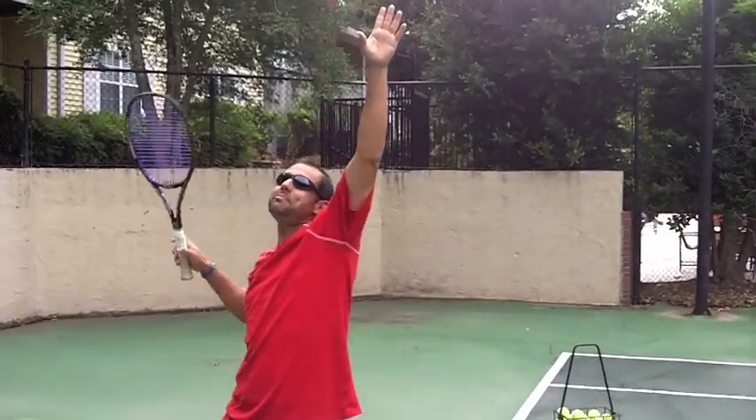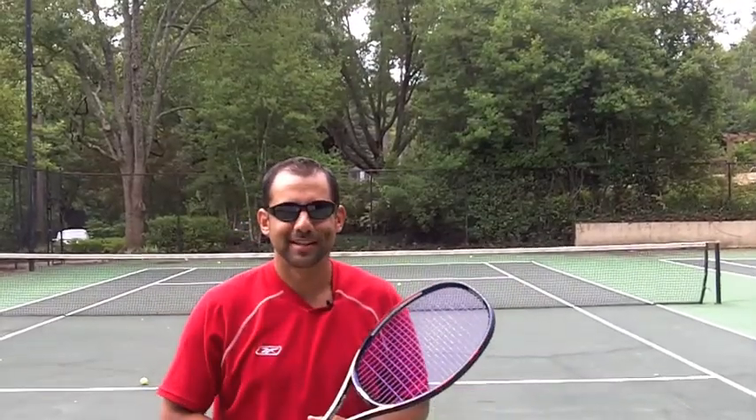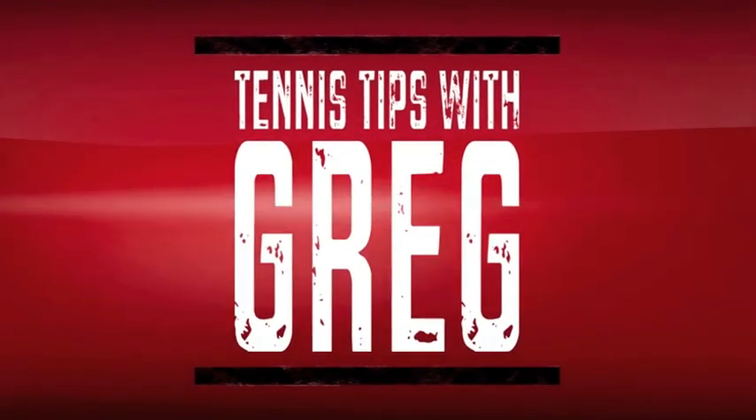That left arm stays up right until I'm about to hit. Go have a great serving day today. Let me know if it works. Thanks a lot for listening.